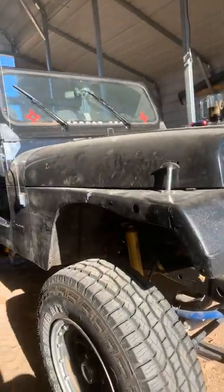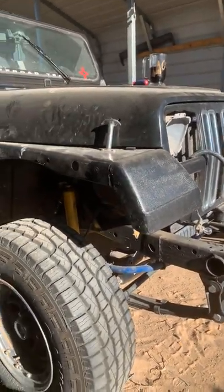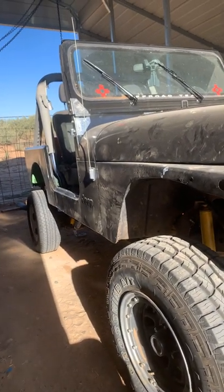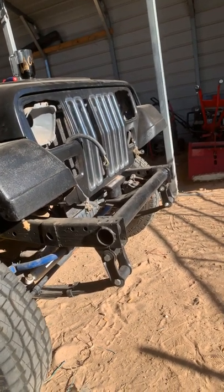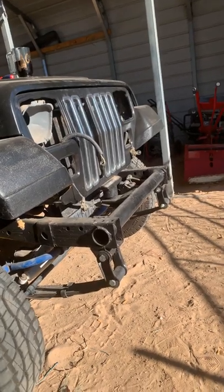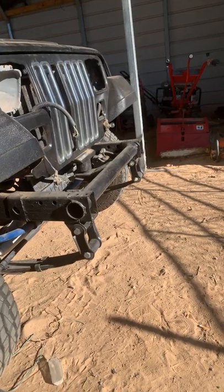I wish I'd have started this channel back when I very first started all this because it has definitely been a learning experience. You guys may complain about some of the stuff I do and tell me I'm not doing it right, but that's alright — I'd like to hear your feedback. Anyway, this is my '89 Jeep Wrangler. I still have a lot to do but from this point on I'm gonna take you guys along. I don't know how to edit these videos yet but maybe I'll learn as fast as I can.